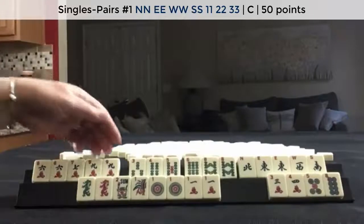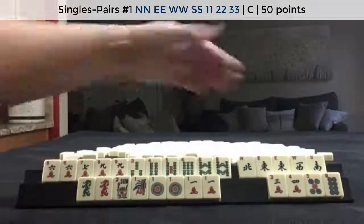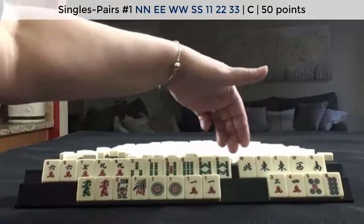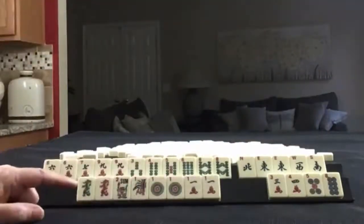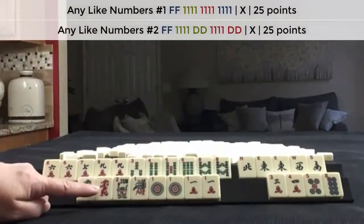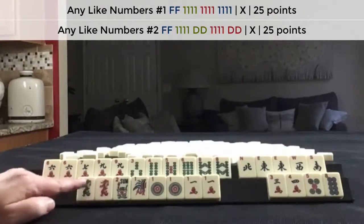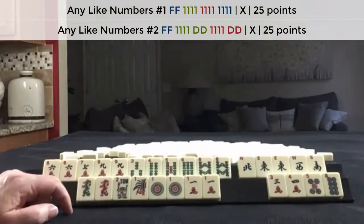So we can try to use these multiples. Now we're not going to be able to use them all. With News, we need to get a North, West, and South. And then down here I would play like numbers with 1s. Maybe use the Dragons, but not sure. I would at least keep the Red Dragon — this one probably can go, but I'd keep it just in case.